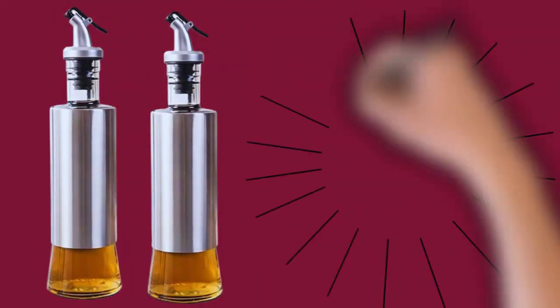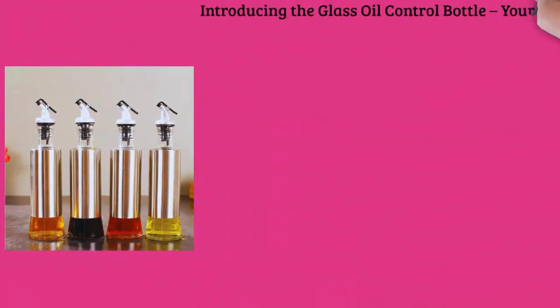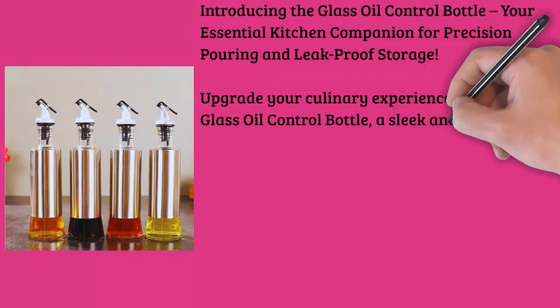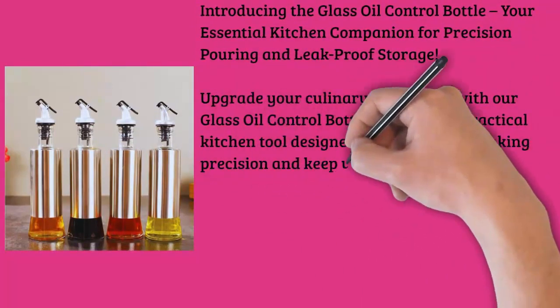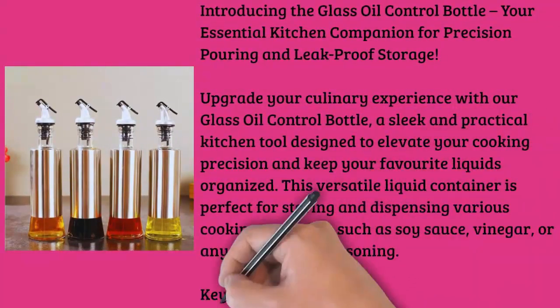Introducing the Glass Oil Control Bottle, your essential kitchen companion for precision pouring and leak-proof storage. Upgrade your culinary experience with our Glass Oil Control Bottle, a sleek and practical kitchen tool designed to elevate your cooking precision and keep your favorite liquids organized. This versatile liquid container is perfect for storing and dispensing various cooking essentials such as soy sauce, vinegar, or any other liquid seasoning.